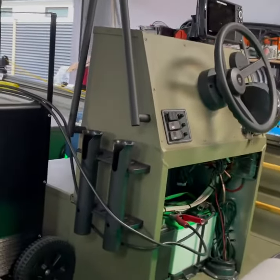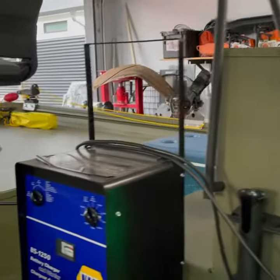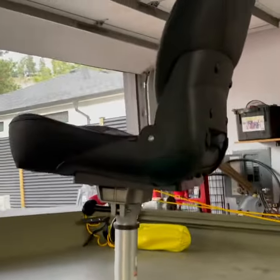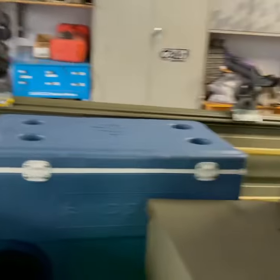Got the center console built, got the Hummingbird fish finder, more speakers in the front, put the swivel base up there. Rod holders — I made those myself.